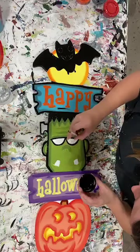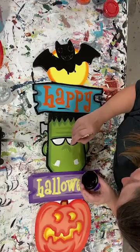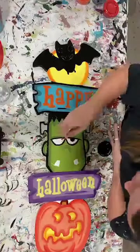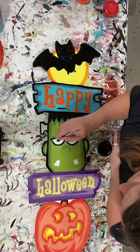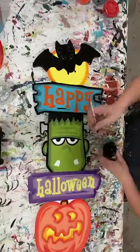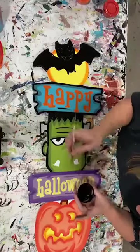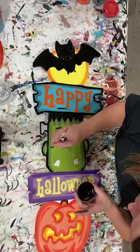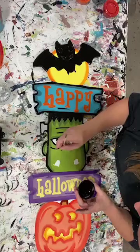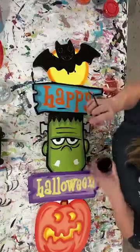These are Yard Art R Us exclusive designs. I showed our graphic designer photos of some totem poles I'd seen and asked if he could create something in that form that was 100% ours. He sent back these designs and I loved them. I actually messaged him yesterday and asked if he could create some Christmas totem poles for us. He's a school teacher by day, so I'll probably hear back in the next week or so, and hopefully we'll get some new Christmas totem poles.